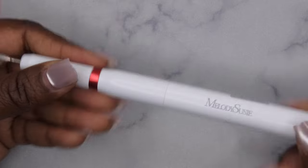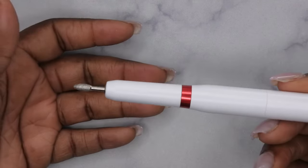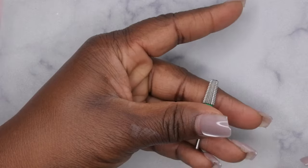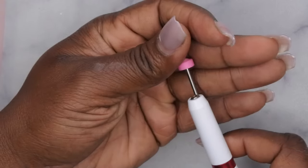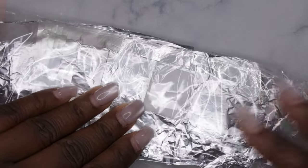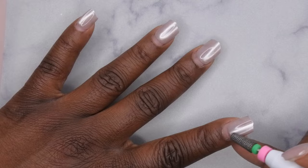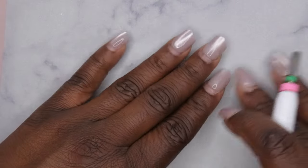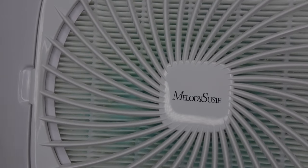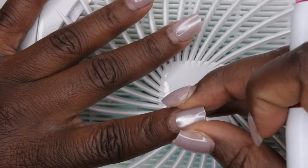I want to go ahead and try to file down the press-on nail pretty low so that when I soak this off it'll be fairly quick. I'm going to use my Melody Susie drill — I've really been loving this drill, it's really nice, portable, and rechargeable. I'm going to use my five-in-one carbide bit and file down this press-on nail as low as possible. This step is actually optional — if you wanted to, you could just file off the shiny layer and then put the soak-off foils on and let them soak for about 15-20 minutes. But I want this process to be fairly quick, so I'm just going to file down most of the nail and then do my soak-off. I'm going to bring out my handy dandy dust collector and just show you guys on one nail how far I file it down and then how I wrap it.